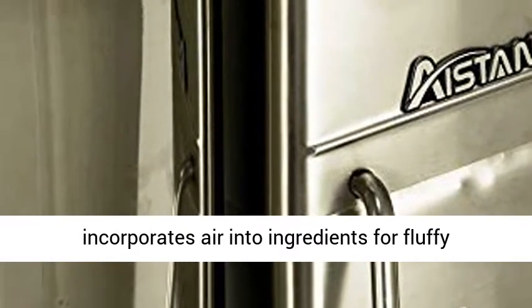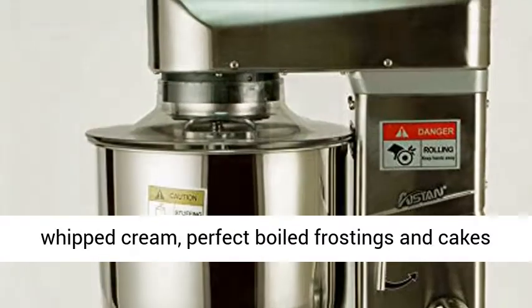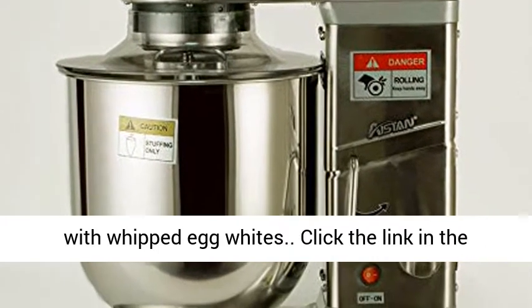The wire whip quickly incorporates air into ingredients for fluffy whipped cream, perfect boiled frostings, and cakes with whipped egg whites.